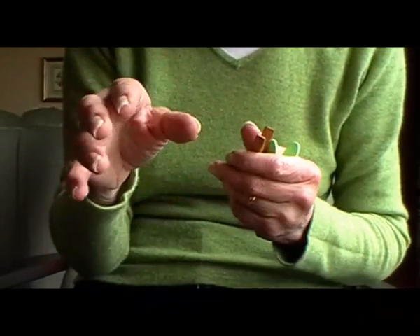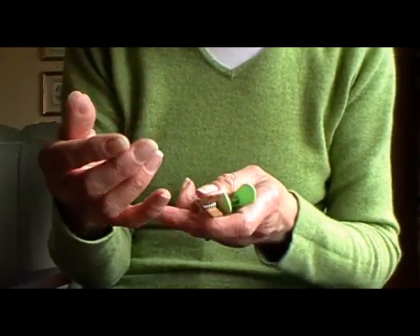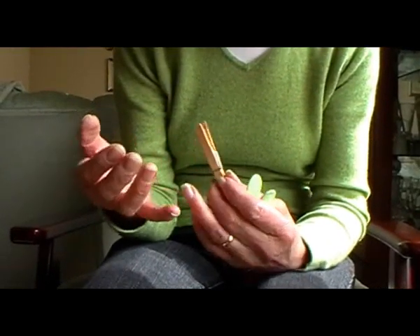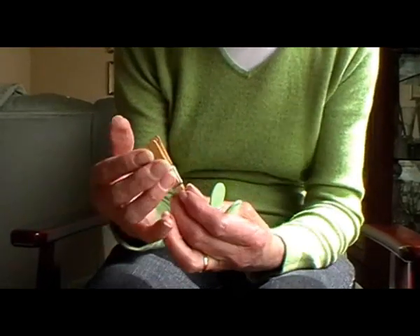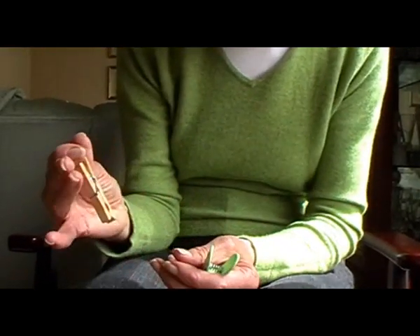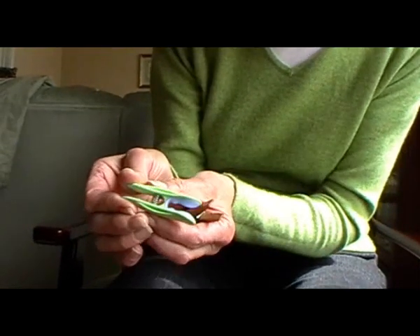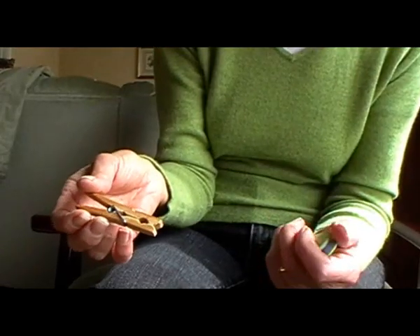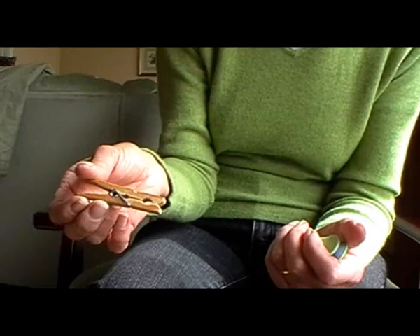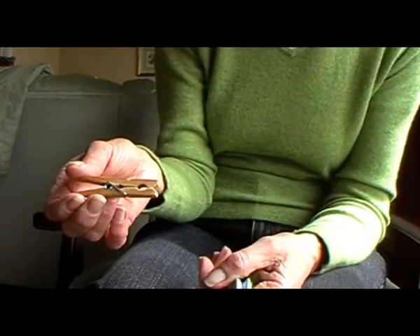I've got arthritis now in my hands and my biggest problem is trying to hang washing on the line. It's the pain in the joints and the pushing — it's very difficult to do, the pushing to open the peg. That causes me a lot of difficulty. On a bad day, I probably couldn't even put one on, so I just take them inside and have to dry them inside.